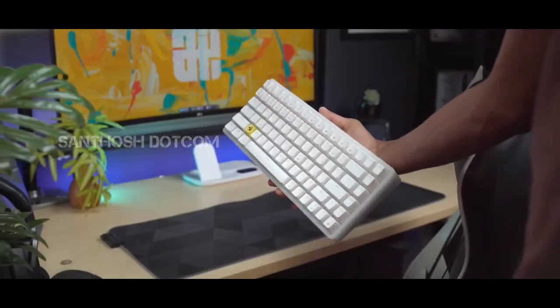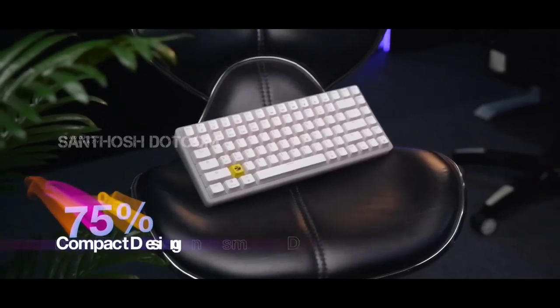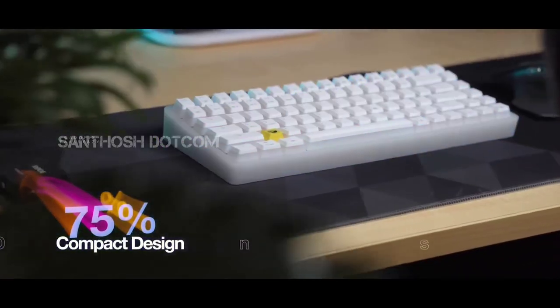Now let's look at the keyboard itself. It's made of heavy duty material, has a 75% compact design, and comes in white color.